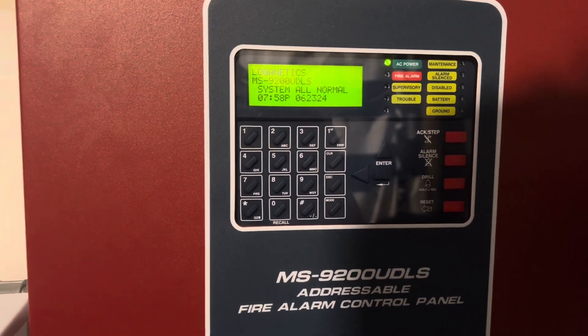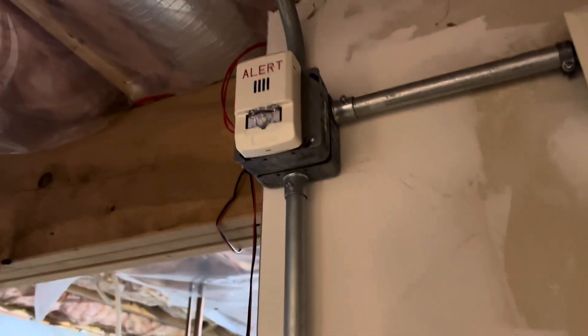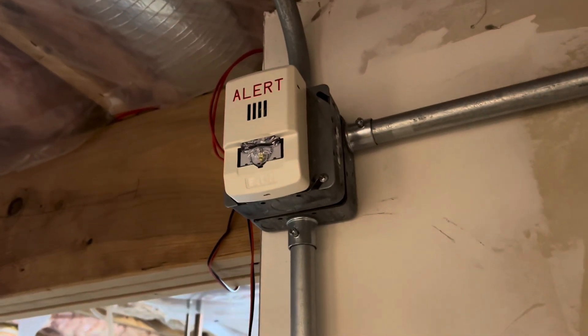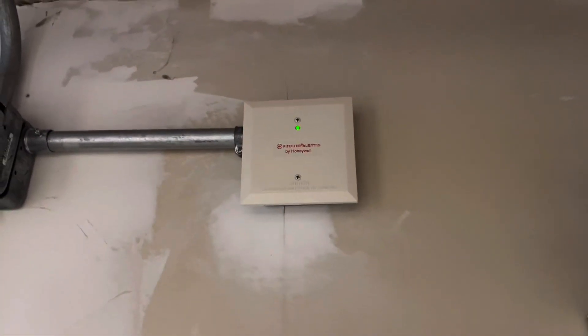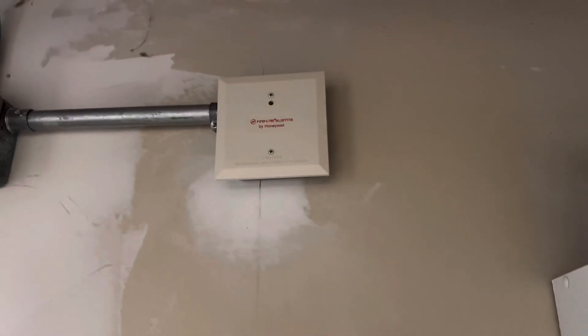So for today's System Test we have the Firelight BG12LX like usual, a brand new Wheelock LHSW3-AL, Alert LED3, horn strobe — the box is right here. And you see another box, I'll get to that shortly. We have a Firelight CRF300; this is not hooked up to anything right now, it's just a placeholder, and it looks cool.